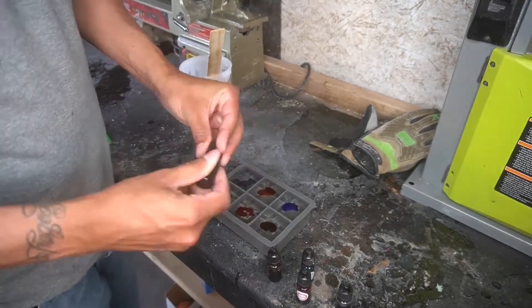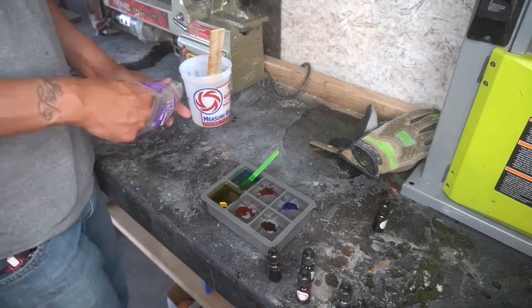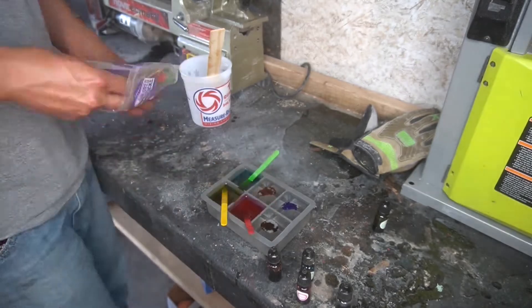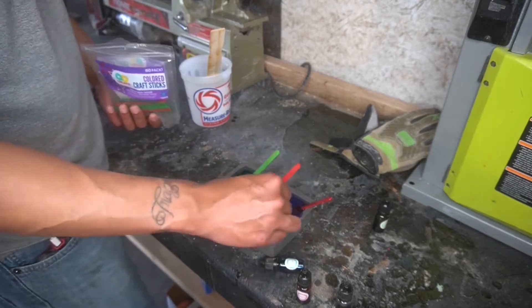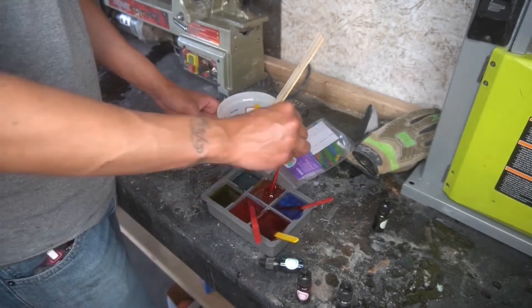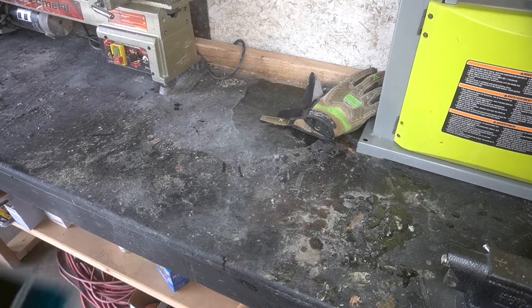I've never done anything like this before, so essentially all I'm doing is pouring East Coast resin into the molds, mixing it up, putting some alcohol dye in them and making basically just cubes. I'm going to put this in the pressure pot for 4 and a half hours and see what kind of results we get. I'm really happy with how this turned out initially.